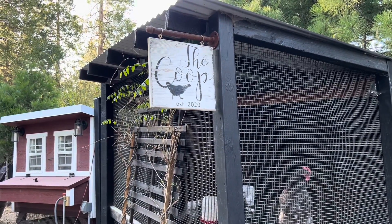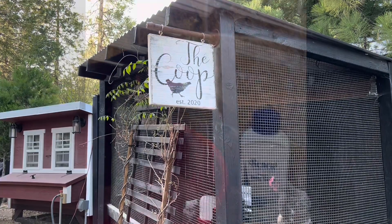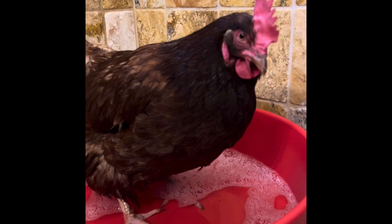Today we're going to show you how to remove a bumble from your chicken's foot. This is little Margie and I just scrubbed her feet. At this time she's soaking in a warm soapy bath.